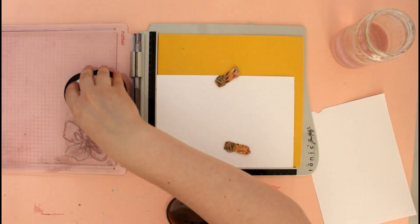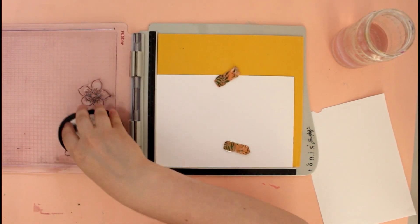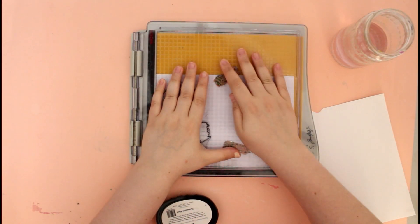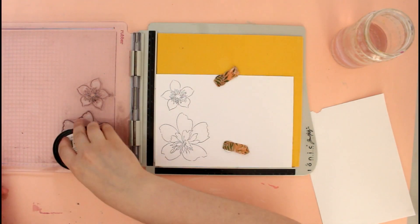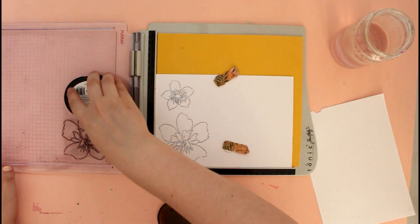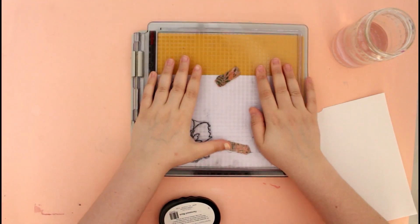I started by stamping just the outline of a couple of the flower images that are included in this set, and I stamped them using the Altenew permanent black crisp ink because I'm planning to do some watercoloring.